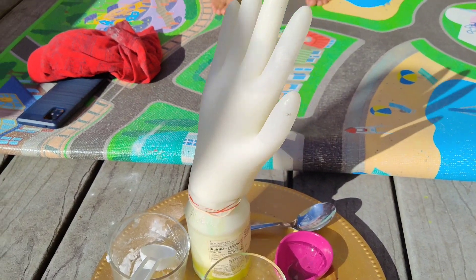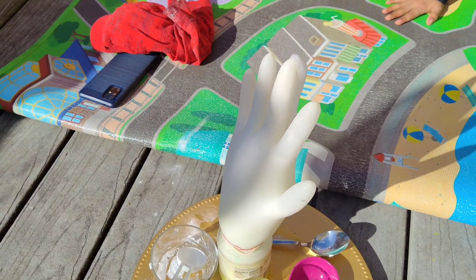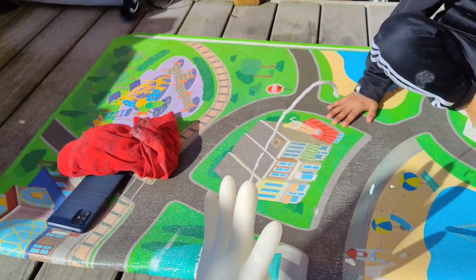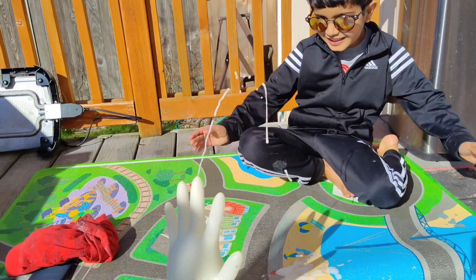And then we have a fizzy hand! Ooooh! Fizzy hand, fizzy hand!